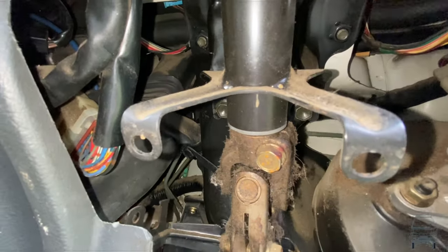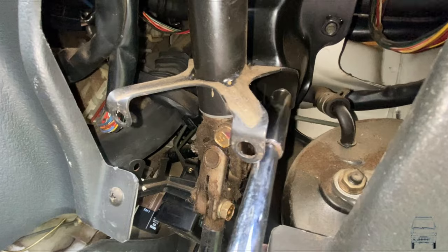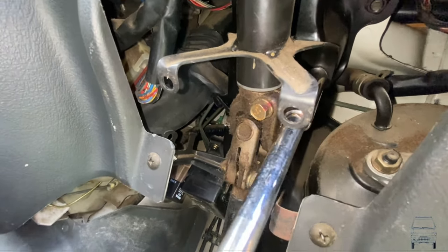To lower the wheel I need to take these two, and these are 12mm, at least on my truck. They could be different on your truck. All this stuff changes throughout the years.